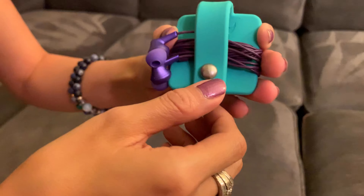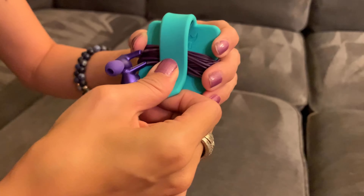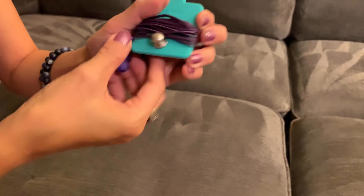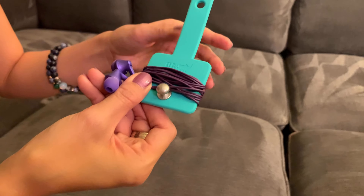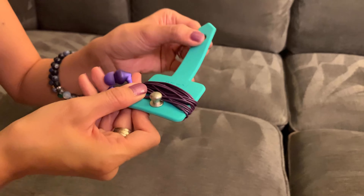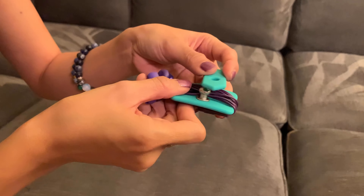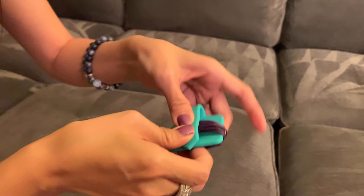As you can see, this is made of silicone and I've wound my earphones around it just to show you what it looks like. What I like about this right here — look, it's very simple, but there's a little knob here and you just push it down.